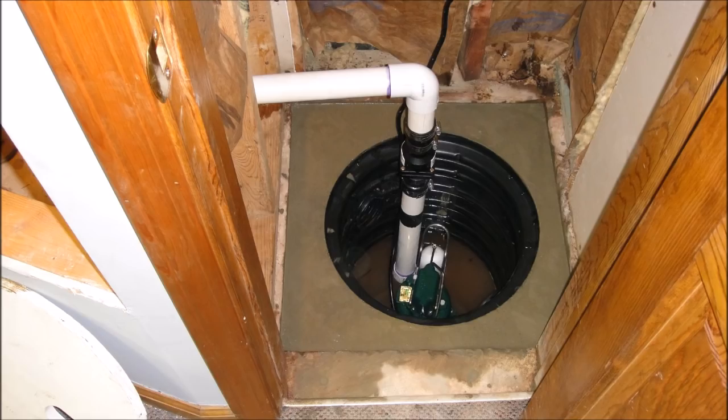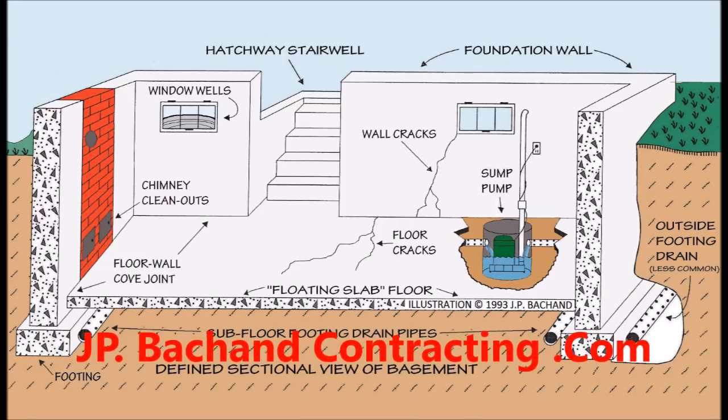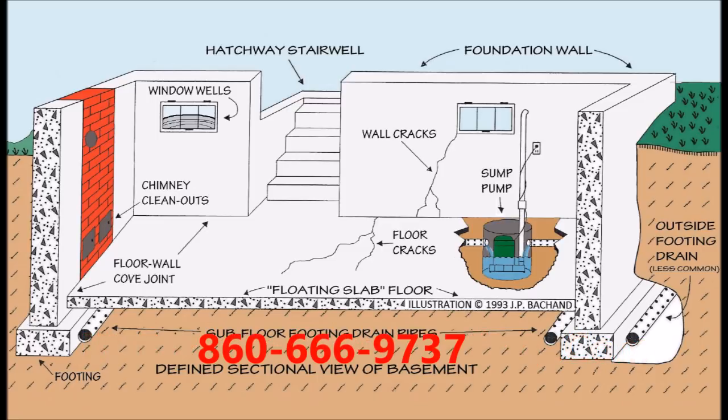This video clearly demonstrates there are no one-size-fits-all sump pump applications. Every job is different and very unique characteristics have to be factored into the proper installation.